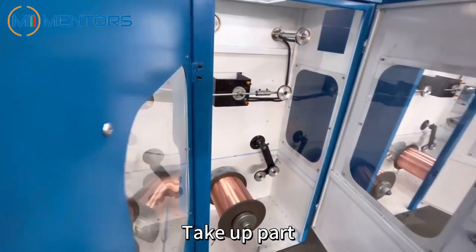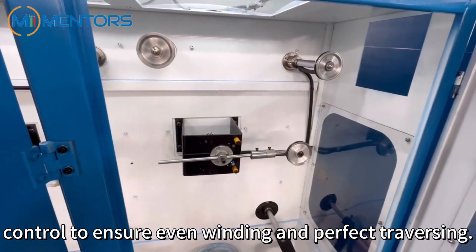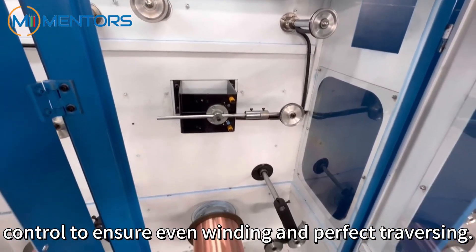Take-up part. It features automatic tension adjustment and traverse control to ensure even winding and perfect traversing.